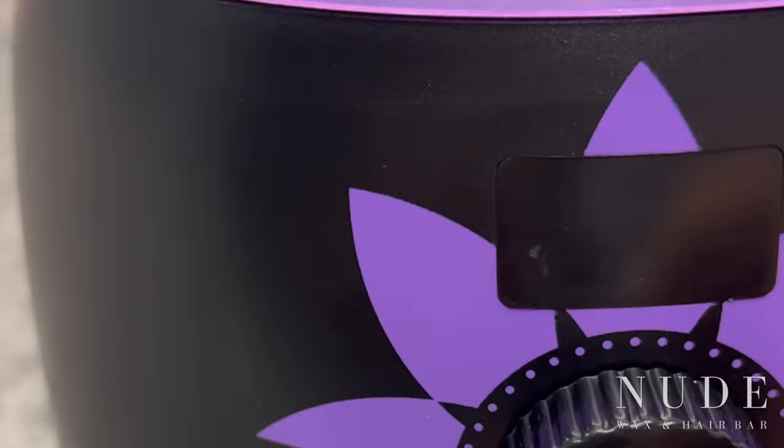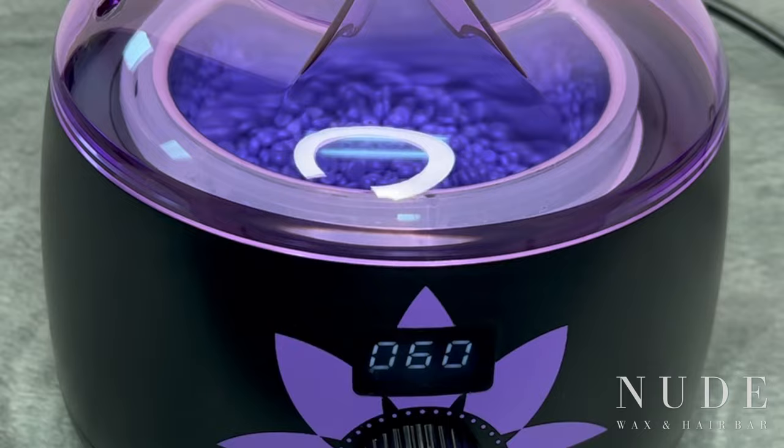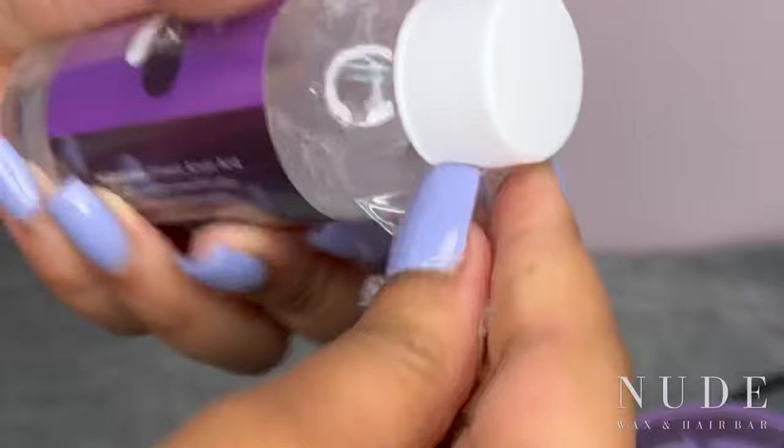I'm going to put the top on and turn this wax warmer all the way up just to get the wax beads melting. You can see the numbers are going up, and the light on the pot is red, which symbolizes that the temperature of the pot has not yet reached what I set it to.